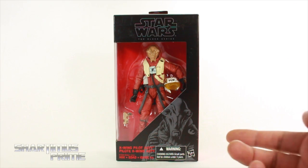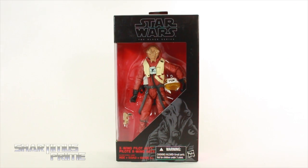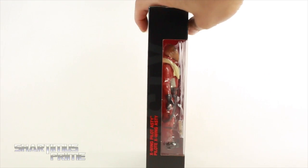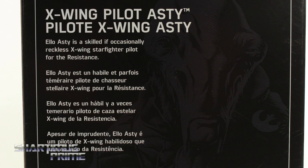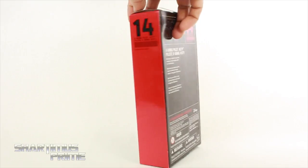On the package over here, you can see this guy kind of reminds me of Sebulba a little bit, right? Maybe the same species? Probably not, though. Anyway, on this side right here it says X-Wing Pilot Asti, and then on the back you can see there's a read-up on Asti — if you want to read it, go ahead and pause it now. And you can see he's number 14.